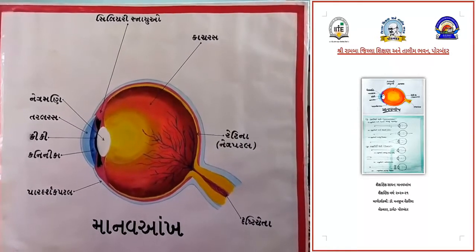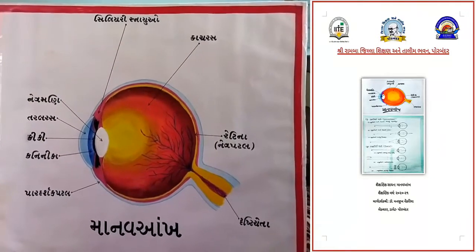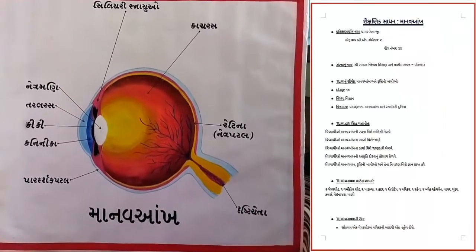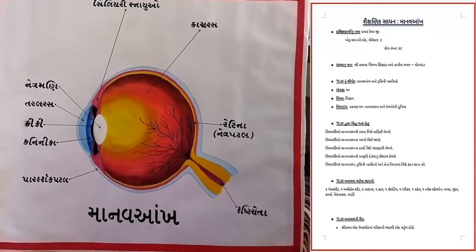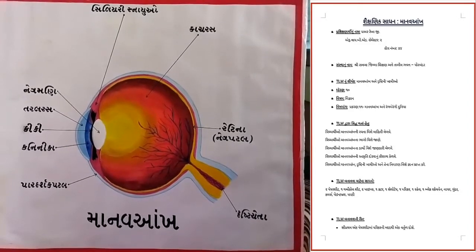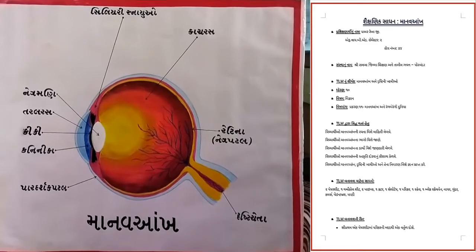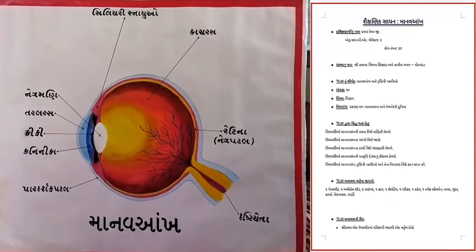હવે સૌથી પહેલા પરિકરની મદદથી એક ગોળાકાર વર્તુળ દોરો. તેની ફરતે બીજા માપનું બીજું વર્તુળ દોરો. તેની ફરતે અલગ માપનું ત્રીજું વર્તુળ દોરો. હવે તે વર્તુળને ડાબી બાજુથી સહેજ રબર વડે ભૂંસી ને દૂર કરો. ત્યાર બાદ જમણી બાજુ સહેજ નીચે તેને દ્રષ્ટિ ચેતા દર્શાવતી આકૃતિ બનાવો. (First, using a compass, draw one circular shape. Around it draw a second circle of a different size. Around that draw a third circle of yet another size. Now, slightly erase the left side of the circle. Then, slightly below the right side, draw the shape representing the optic nerve.)